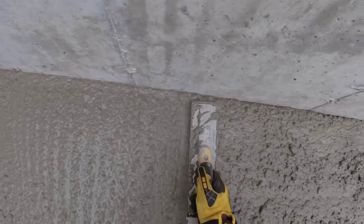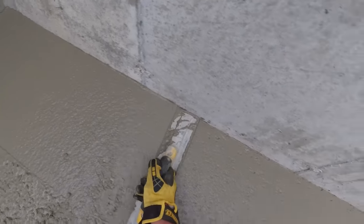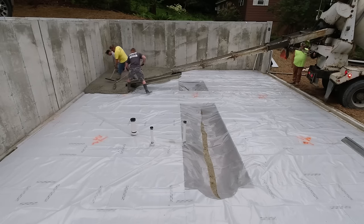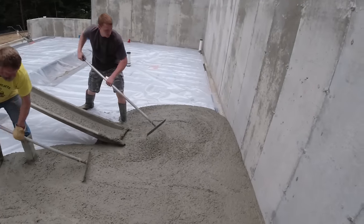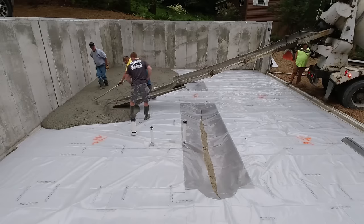We got two trucks coming - I think this was around 16 or 17 yards. This had some deeper areas in the middle for our load-bearing walls. The builder, instead of pouring the footings when they did the walls, just dug it out deeper in the floor and we're just going to pour the floor deeper in those areas. The thing we got to worry about is after we fill them with concrete, sometimes you forget they're there and you step in them.